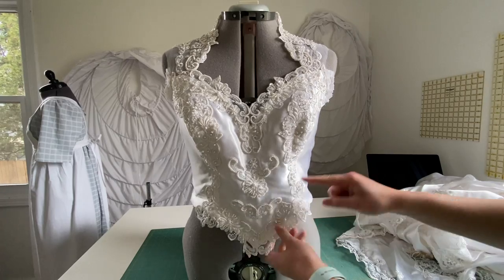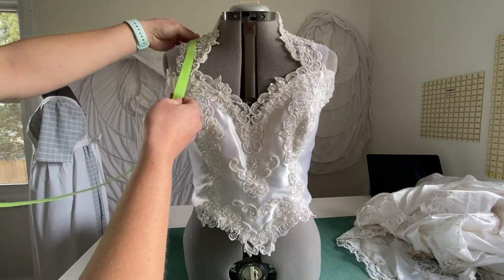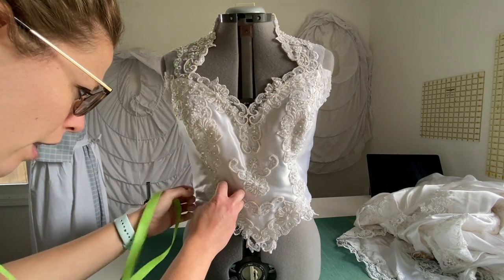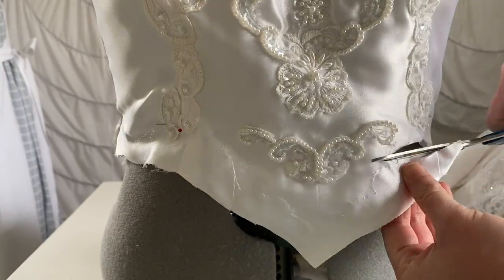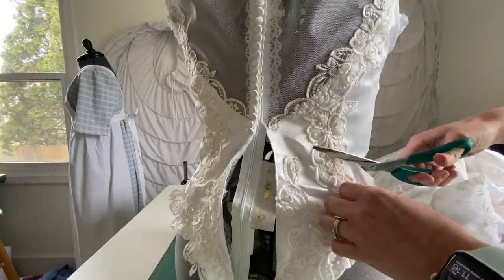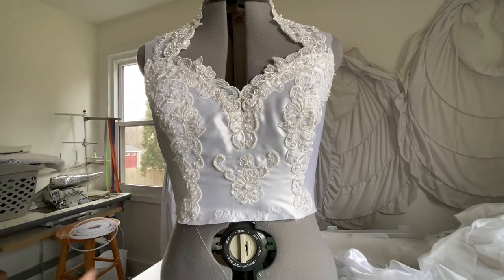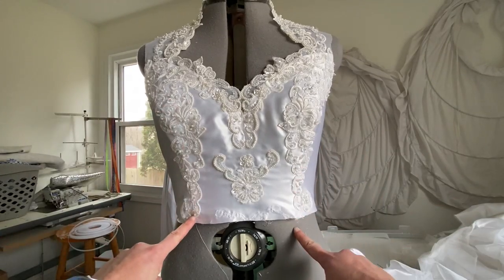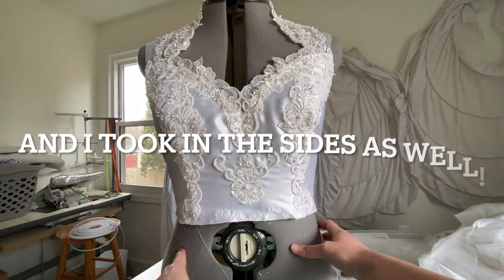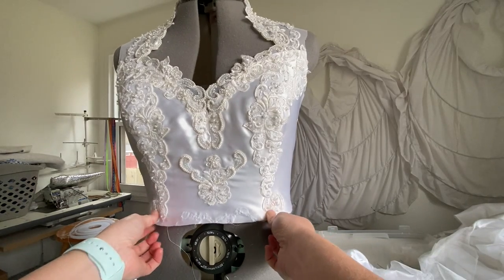The next step is to trim this off here. Her measurement from shoulder to her waist is 16 and a half inches, so I'm going to mark a pin right there — that's where it's going to be finished. And we're all trimmed. I added boning into the front and the sides, and there's a little bit more structure now. It's not as saggy around the sides, so it's a little bit more of a smooth fit around the bodice.